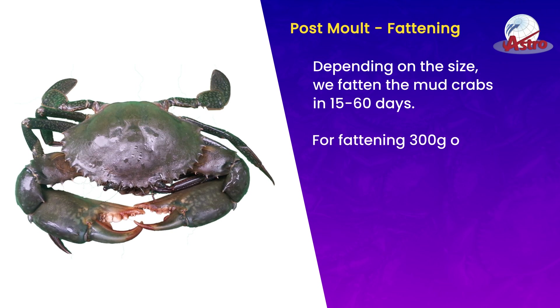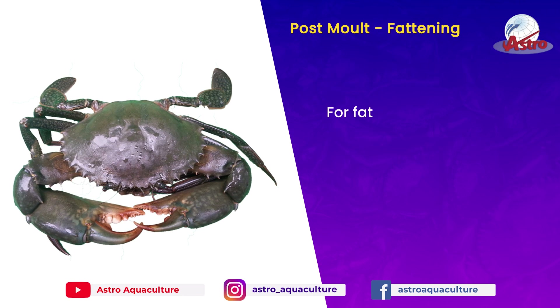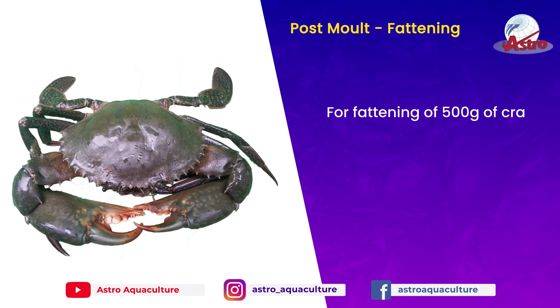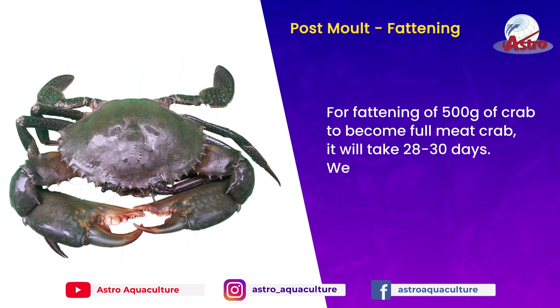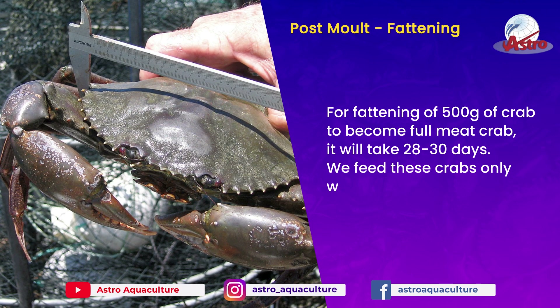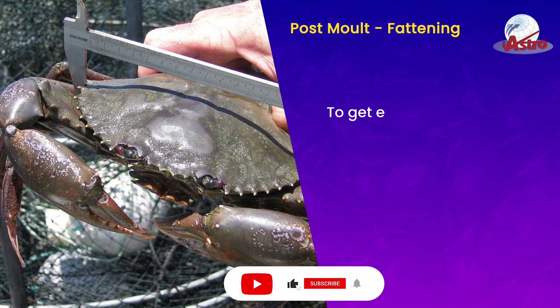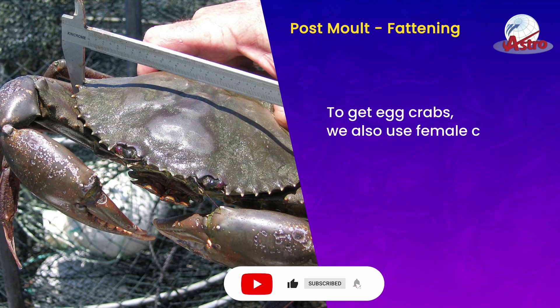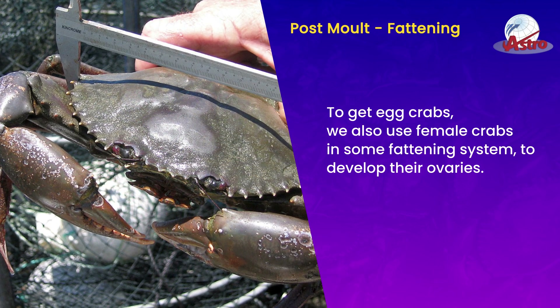For fattening a 300-gram crab, it requires 2 weeks. For fattening a 500-gram crab to become a full meat crab, it will take 28 to 30 days. These crabs are fed only 3 to 5% of their body weight. To get egg crabs, female crabs are also used in some fattening systems to develop their ovaries.